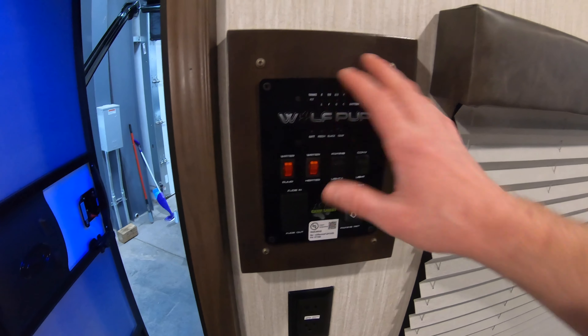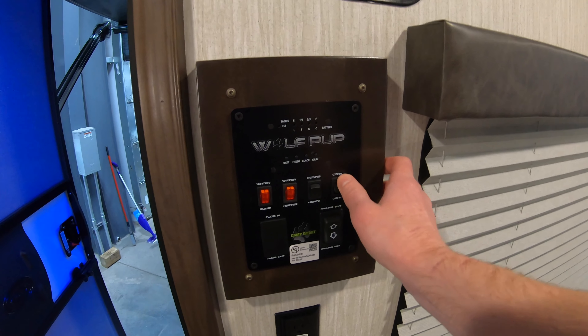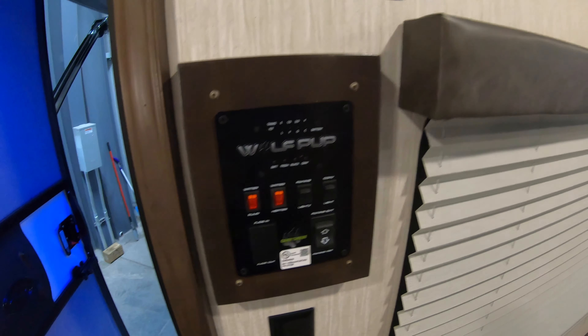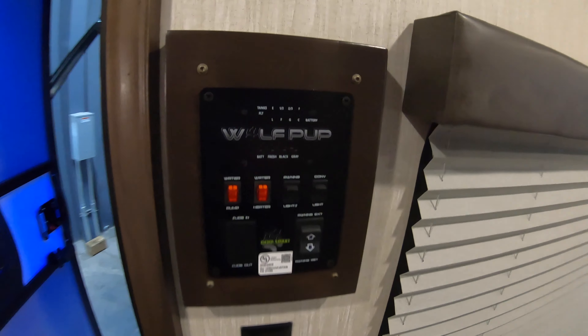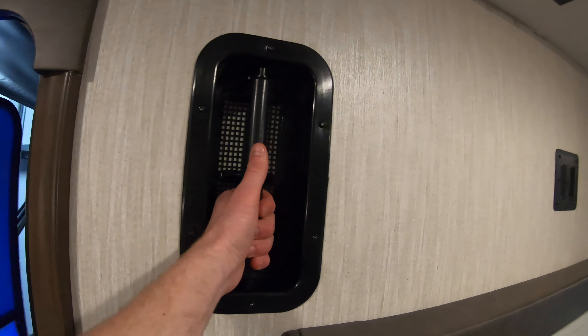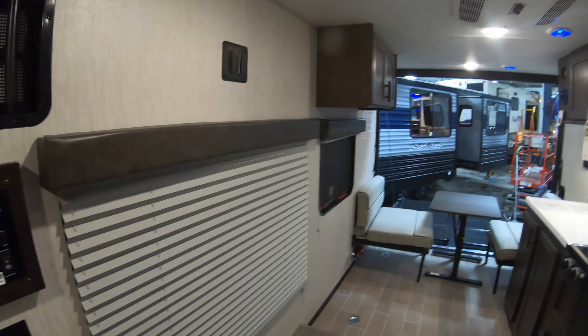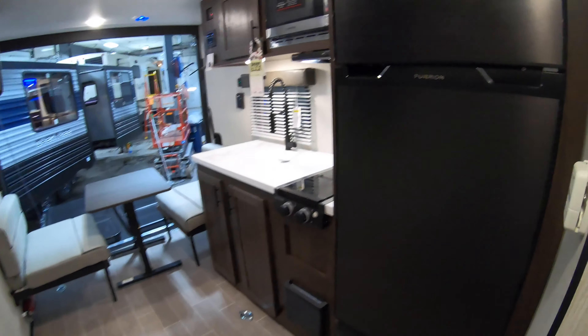Now, control panel right here. One thing that's a little bit different to lights is that instead of it staying over, it just flips and it comes on and off. Awning. Water pump. Water heater. Things like that. Here's one of our spots where we can open that and get some gas fumes out if we're traveling with something in the unit down the road.